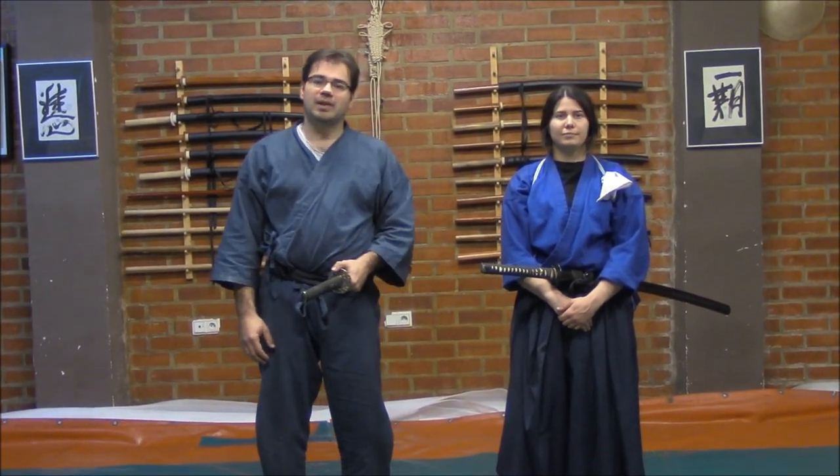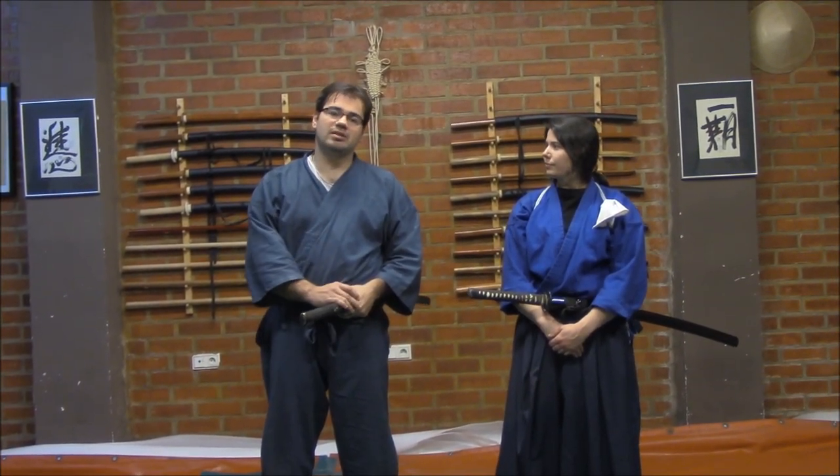Hello! Today we will explain how to roll, how to escape from different situations when you need to make an escaping movement, a rolling movement with the katana.